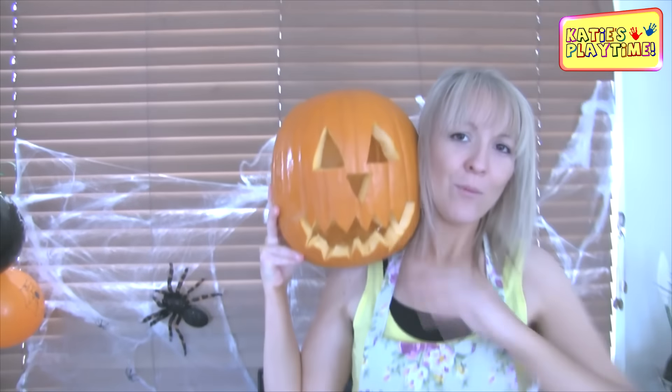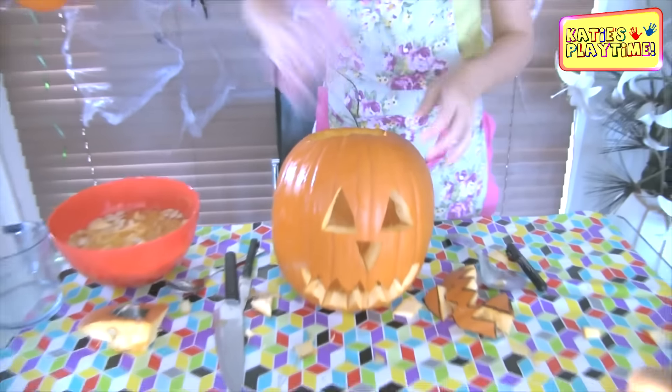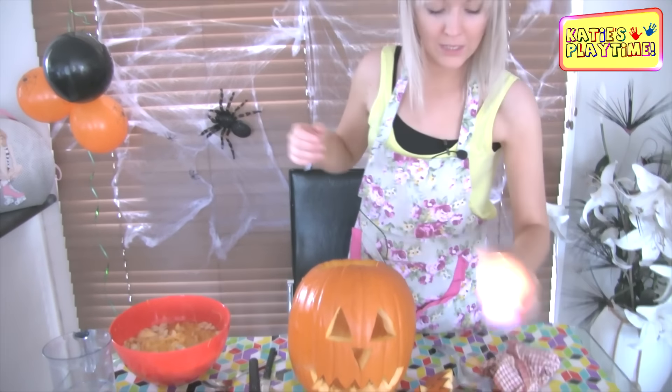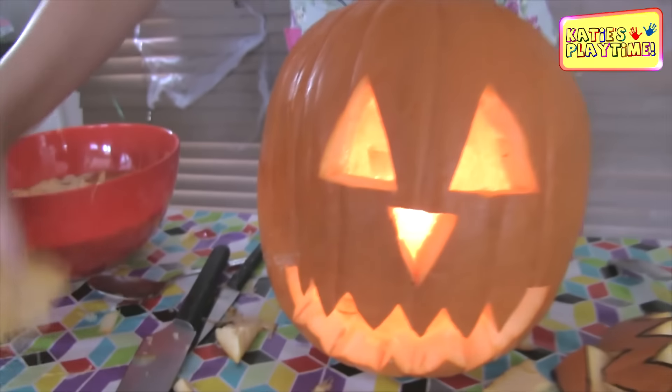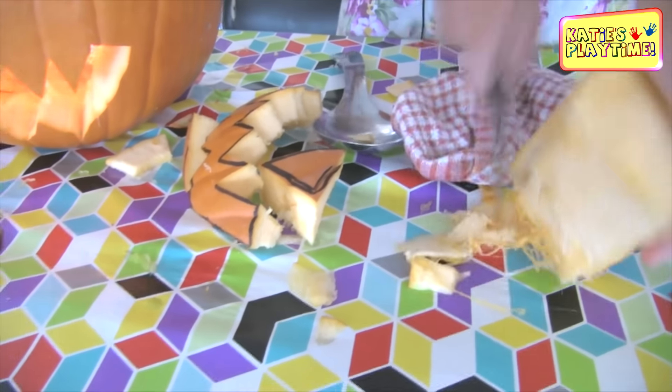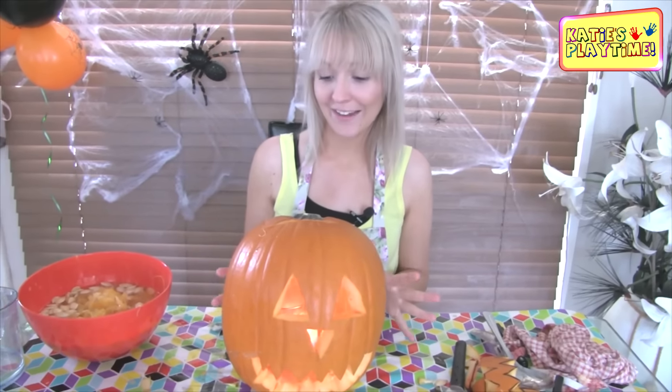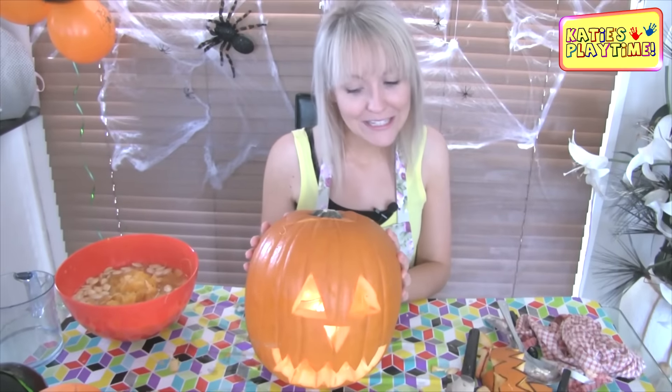There's my pumpkin man — he looks a bit creepy to me! What do you reckon everyone would say if I walked down the street with him on my shoulder? I think they'd be a bit creeped out! Now I'm just going to get my towel and pat dry the inside to make sure it's not too wet. Now I'm going to put my candle inside and just lightly take off any gooey bits with my knife so they won't fall onto the candle. A little bit spooky! That is one cool jack-o'-lantern pumpkin.